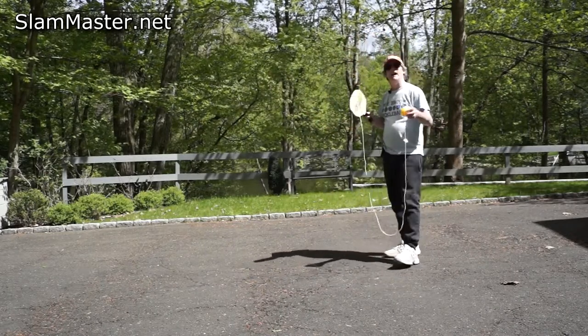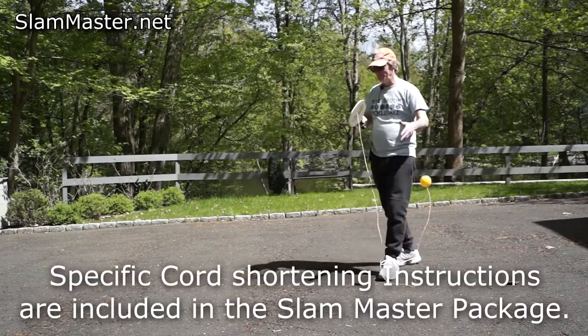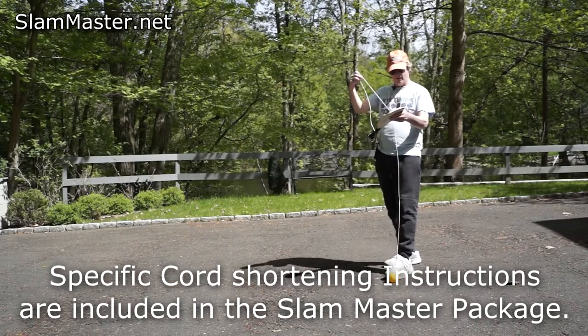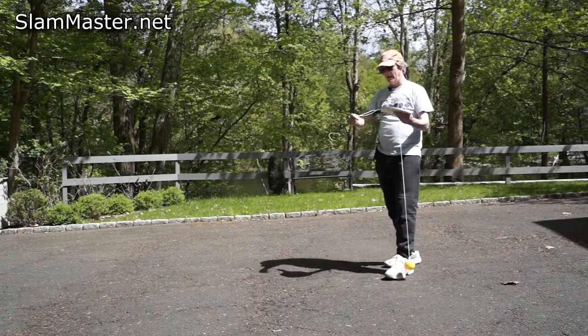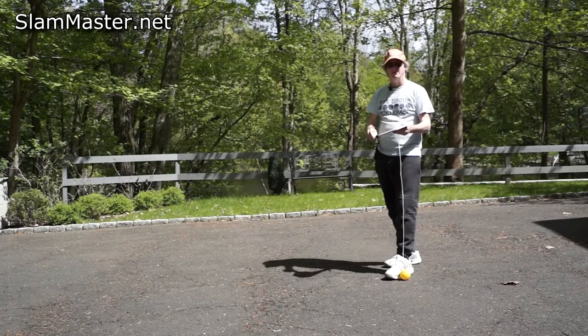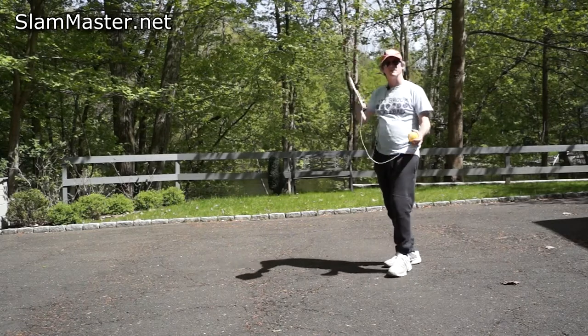We're going to do volleys. Shorten the cord — super hard to do. Take it in the back, shorten the cord to about two or three feet. Take the excess and wrap it around the handle. There you go. This is a little long but I'm going to try it anyway.